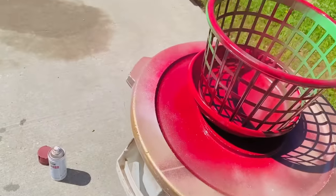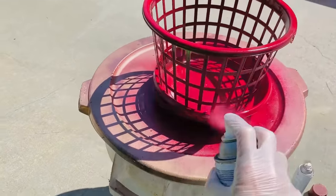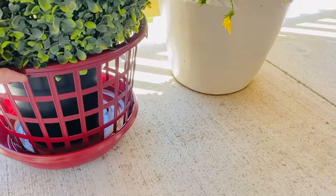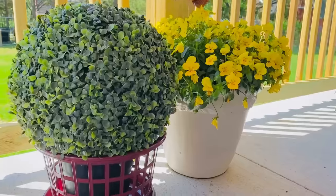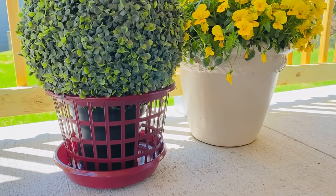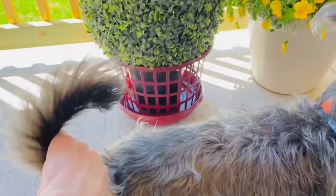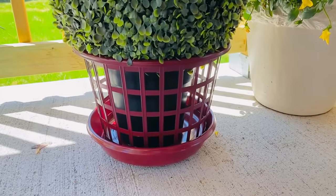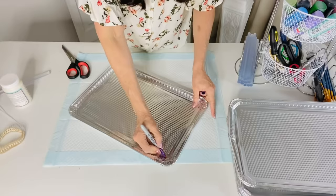It did take quite a bit of spray paint, so be ready with plenty. You could also spray paint everything before attaching it together. I originally planned to match another project's color but didn't have enough. Then I just popped a faux boxwood round floral into the center — voilà, a fabulous decorative rolling planter from Dollar Tree! If you've priced planters online, you know how expensive they can be.